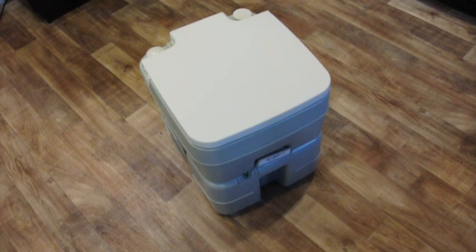At first thought, it may seem to be an odd question: if you have an RV, why would you need a Port-A-John? Well, there's really a good reason — actually a couple of good reasons for why we bought this.